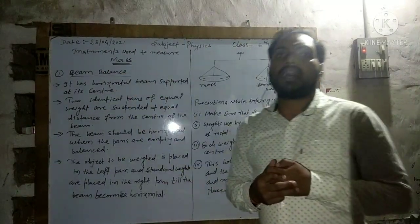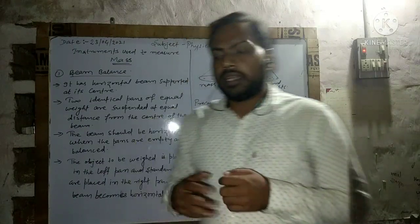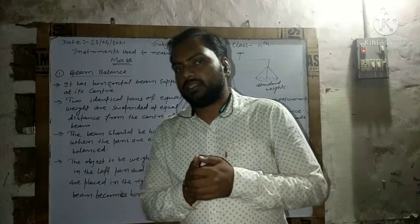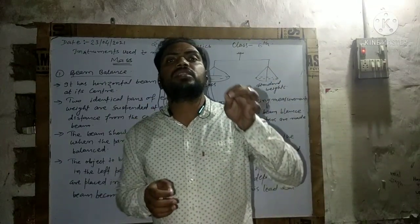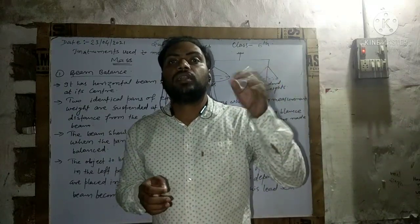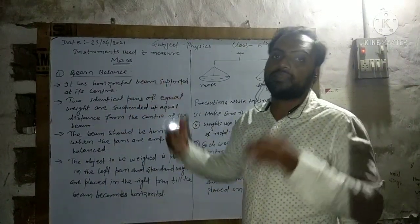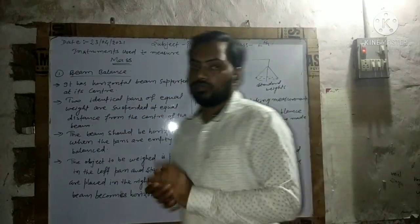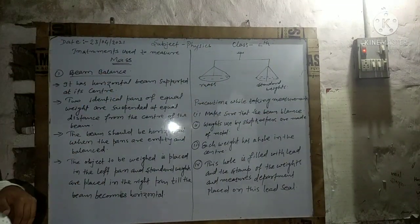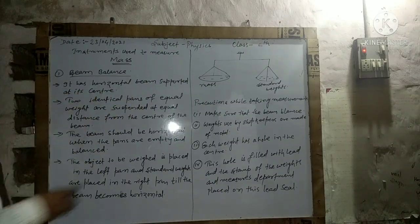Let's understand what a beam balance is. Simply, in Hindi it is called 'taraju' — you may have seen or heard this word. That is the beam balance. It has a horizontal beam supported at its center, like this.